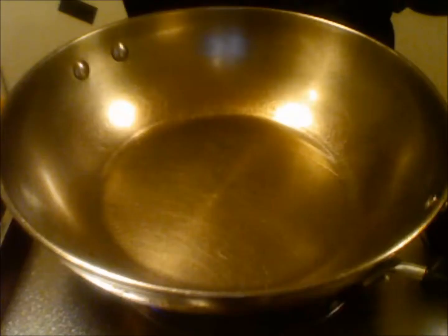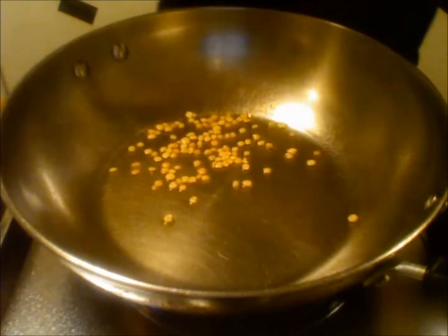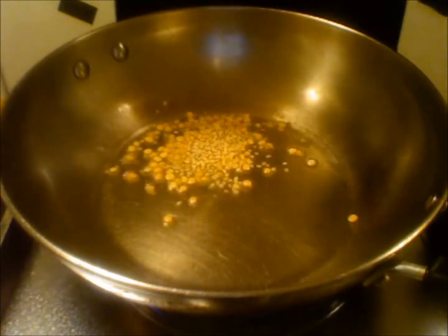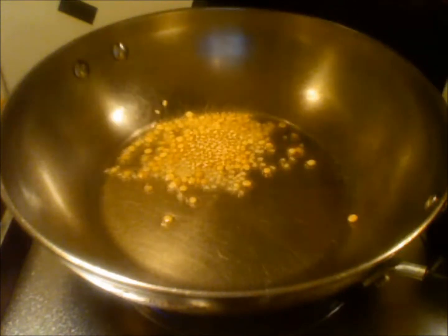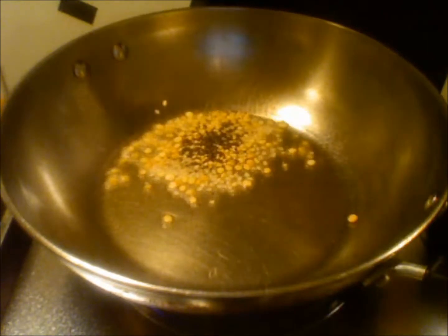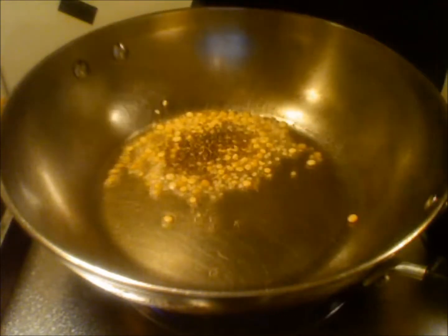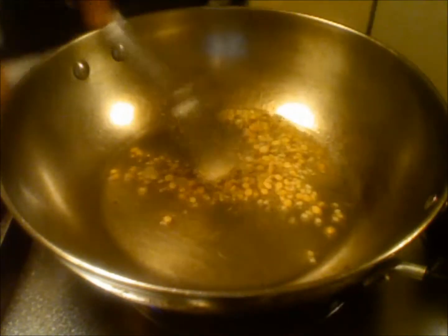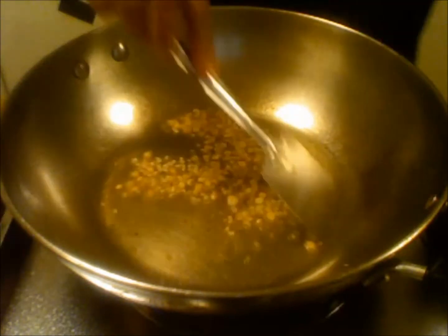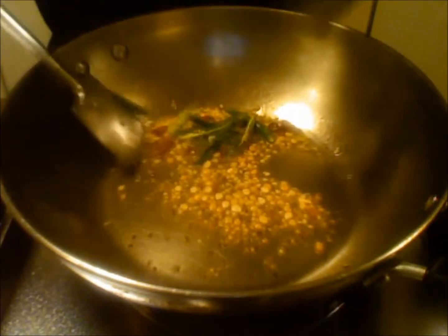My oil is hot. I am adding one teaspoon of chana dal, one teaspoon of urad dal, one teaspoon of mustard seeds, one teaspoon of cumin seeds, and I am adding one red chilli and green chillies.